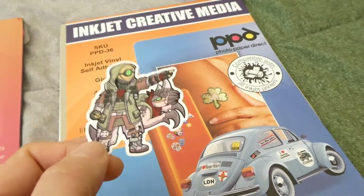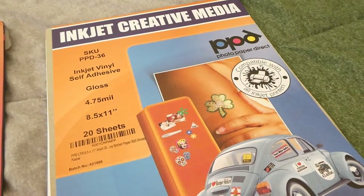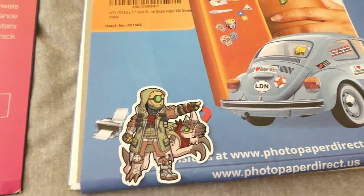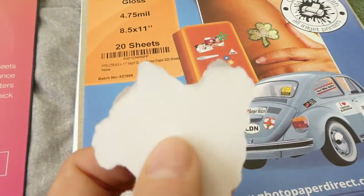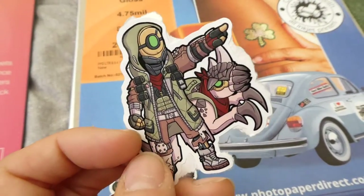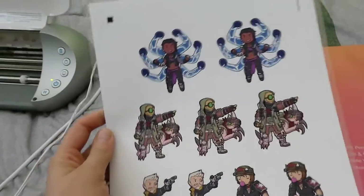The only problem with this vinyl is that it kind of smells — you can smell the vinyl — but just don't sniff them. Also because it's really thick, I have to cut it twice with my Silhouette. When I cut it once, the blade cut through the sticker but didn't cut all the way through the backing, so I ended up just tearing them off, which wasn't ideal. Cutting it twice solves the problem.